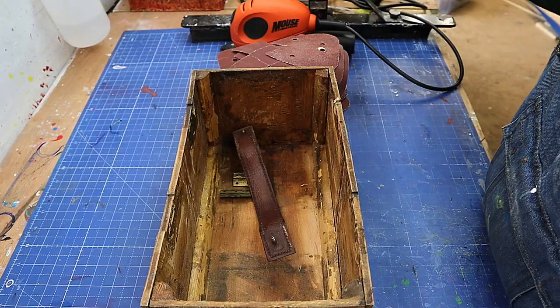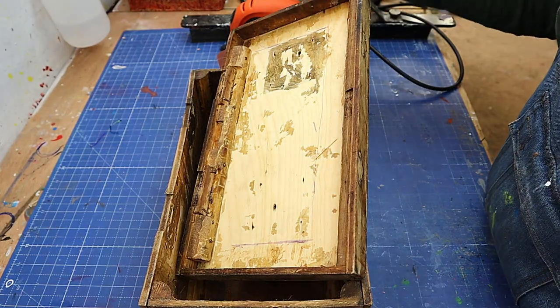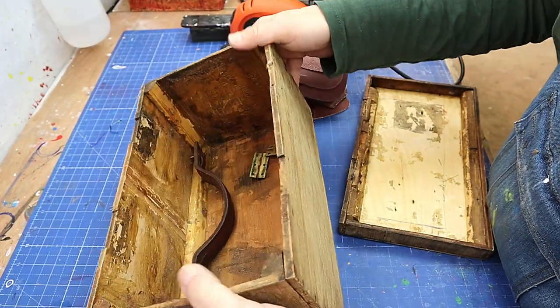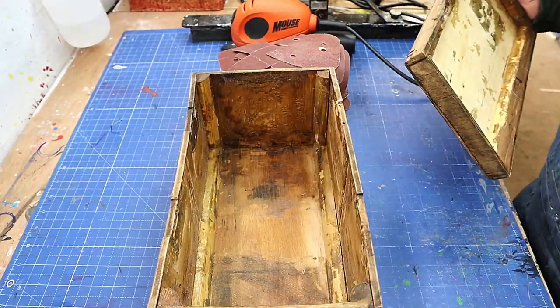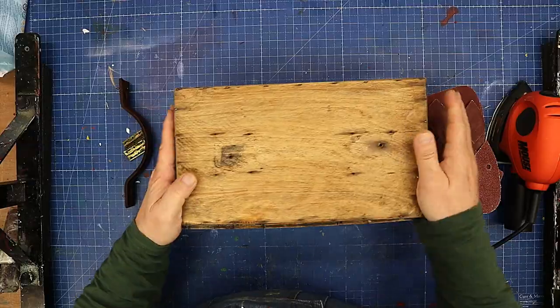I got given this old box the other day as someone was going to chuck it out and they said, do you think I could do anything with it? And I said, well, I don't know, let me have a go. It's a little bit warped here but we're going to have to live with that because I'm not going to do anything to stretch that out. You can normally pick these things up really cheaply at yard sales or car boot sales, or like me, get given them.